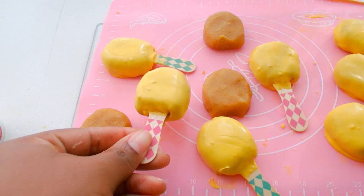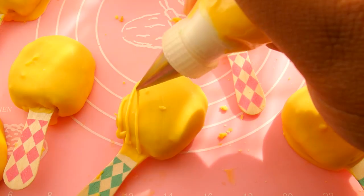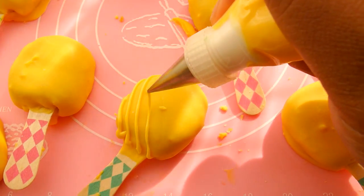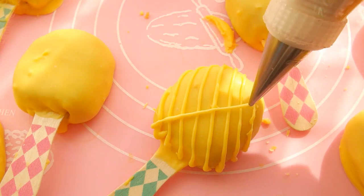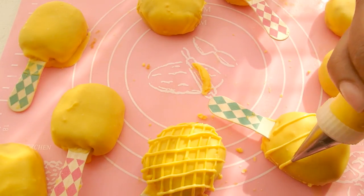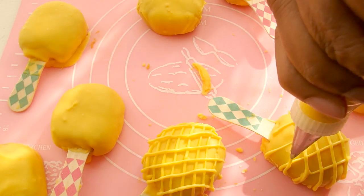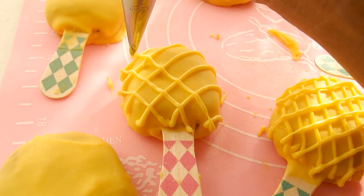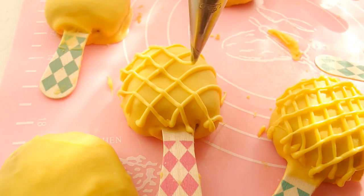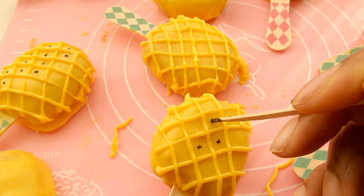Then you're going to put some of that yellow candy melt into a piping bag with a small round piping tip — probably like a number 4 or 5 would be best. And you can go ahead and pipe your grids on the cake popsicles. You can do smaller grids, you can do larger ones. I like the larger ones — they just look more appealing to the eye. And then I went ahead and dipped a toothpick in some brown gel dye to make some little brown specks.